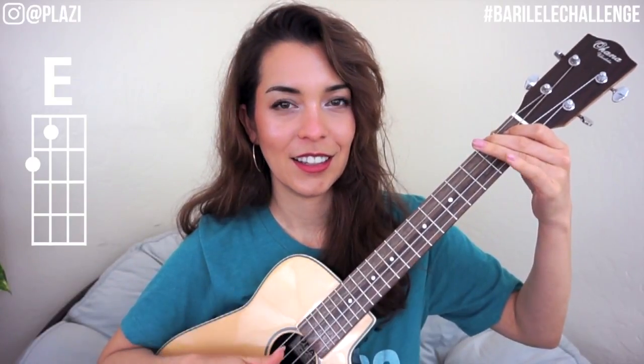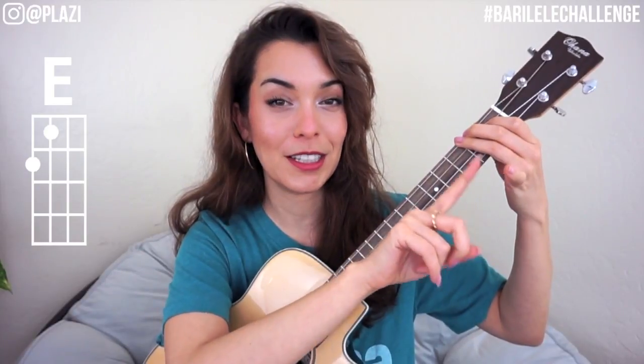Next we're doing E. The middle finger stays where it was, and the index finger goes to the first fret of G, so they're right next to each other. Test your strings. I really need to cut the nails on that hand — I can feel them a little long.